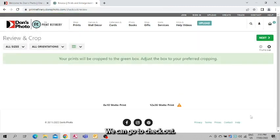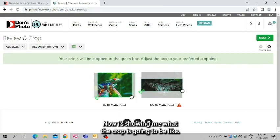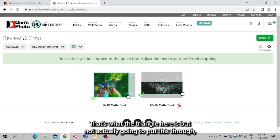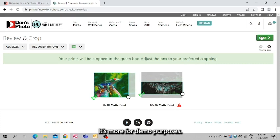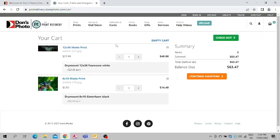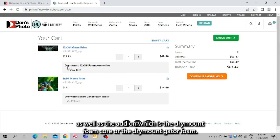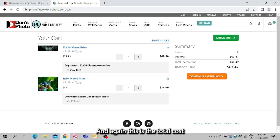We can go to checkout. It's showing me what the crop is going to look like — I'll just adjust that. It's also telling me that for the 12x36 the photo is low resolution, indicated by the triangle here, but I'm not actually going to put this through — it's more for demo purposes. It also shows here in your cart the size of the print you're getting as well as the add-on, which is the dry mount foam core or the dry mount gator foam, and again this is the total cost with the dry mounting involved.